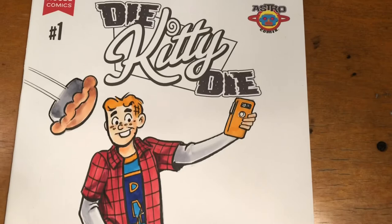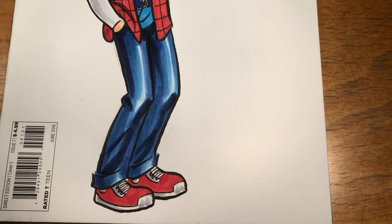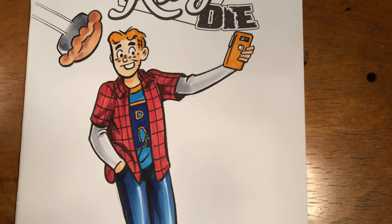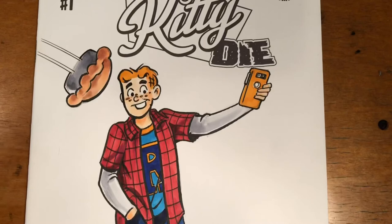I think we're done here with Archie. I'm going to color in the Die Kitty Die logo and may throw in a little background color just to ground Archie, but basically the figure is done. So what do you think - did you dig it? Was it an interesting video?